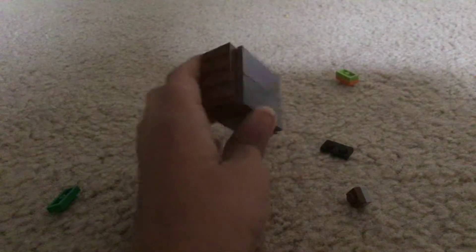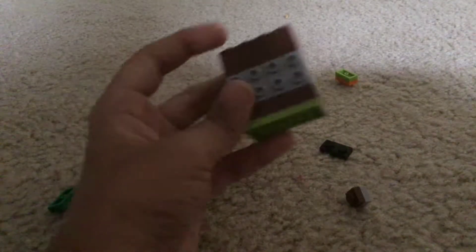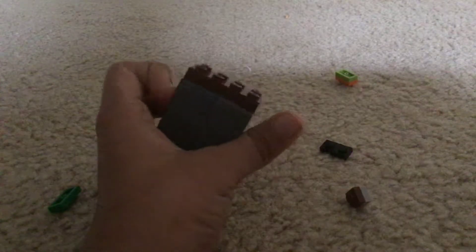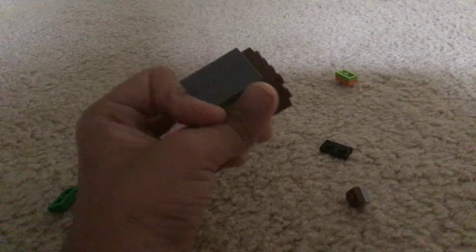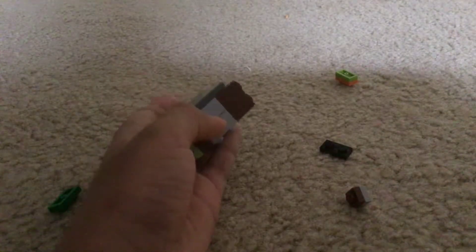You need some pieces like these with the same base plates and some big plates, because you need four of them to make the heads.